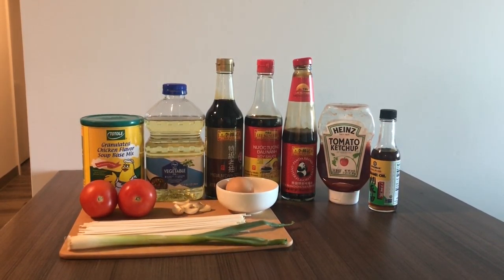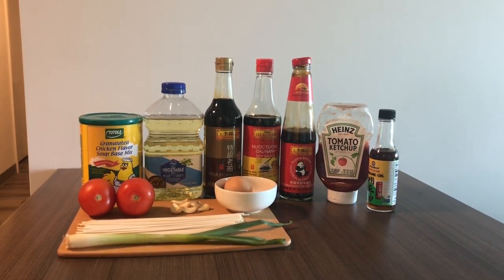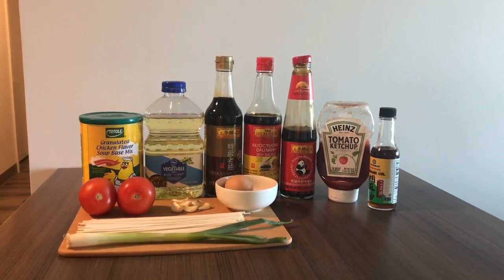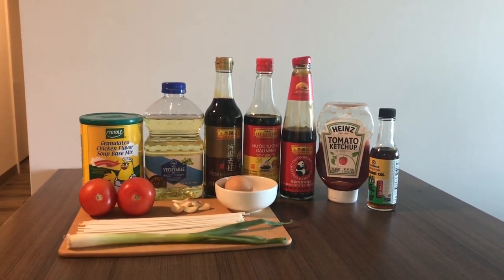What you will need is 1 bundle of noodles, 2 tomatoes, 1 egg, vegetable oil or cooking oil. For this recipe, I also add scallions and onion so that the soup is more delicious.